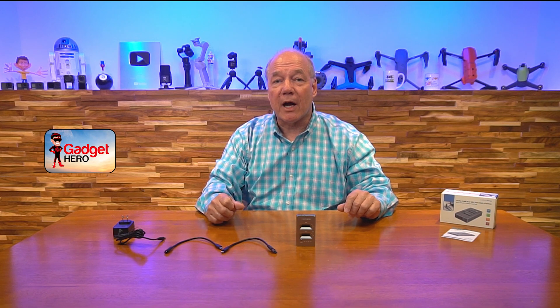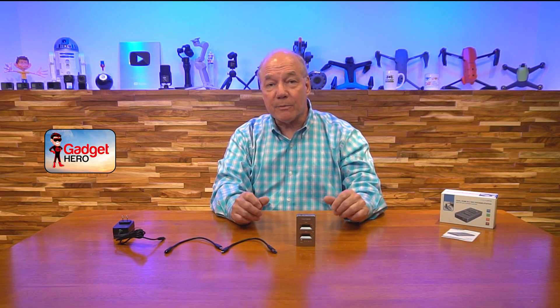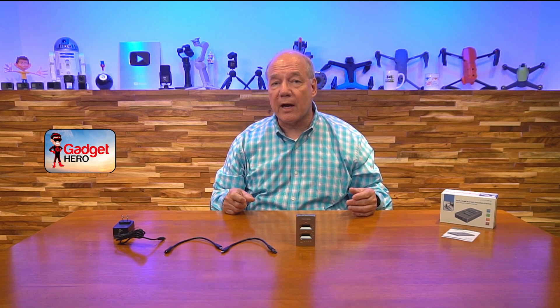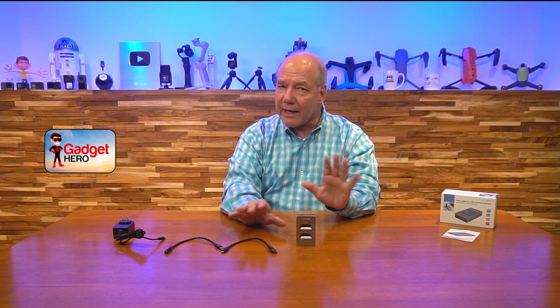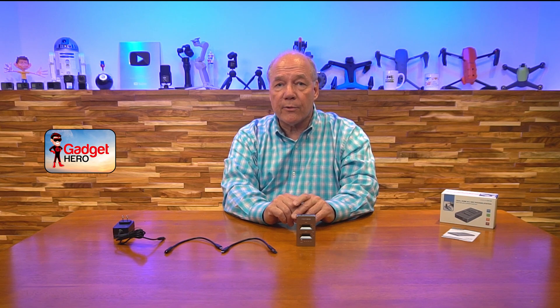Here are a few key things to keep in mind when comparing the Acasis NVMe docking station to others you may be considering. The first thing is it's a combination docking station and cloner. A lot of times when you buy an NVMe docking station, that's all it does — you can plug an NVMe drive into it and use it as external storage, transfer files, but you can't clone the drive. This one has dual purpose: it's a two-port docking station so you can plug two SSDs or NVMe drives in and access both from your computer, and it also acts as an offline cloner.